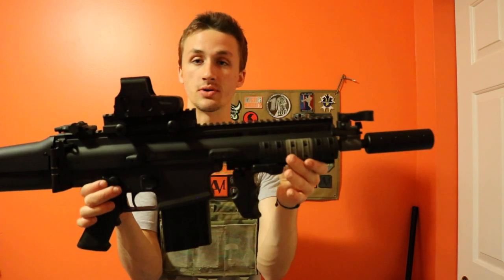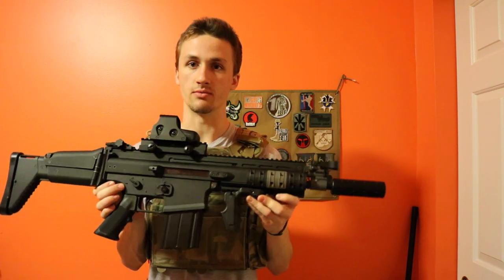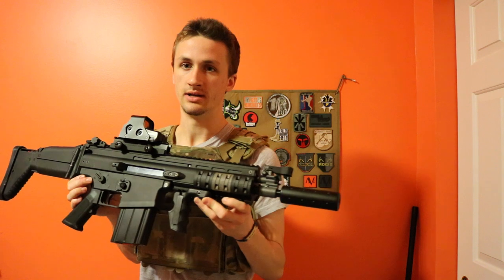This gun has a metal upper receiver and a polymer lower receiver. You can see how the light reflects a little bit more off certain areas.